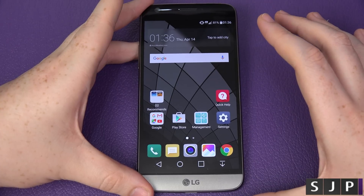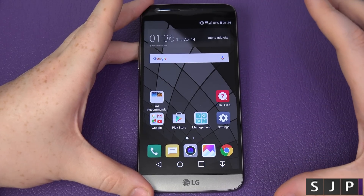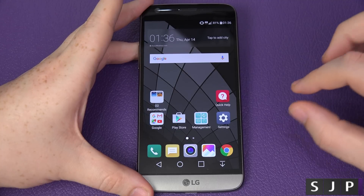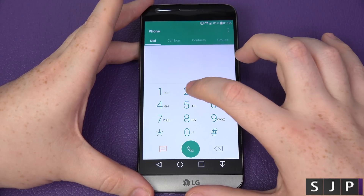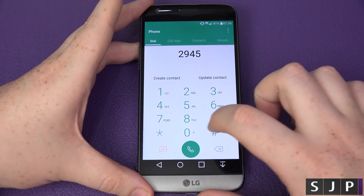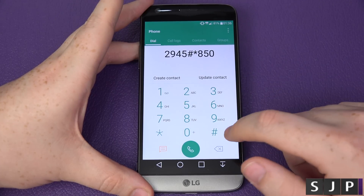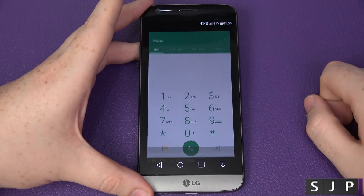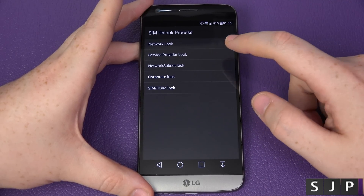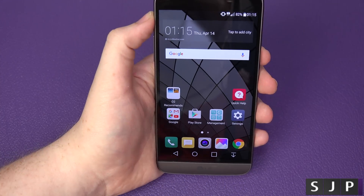Just before I finish — if you've put a different SIM card in and the carrier unlock option hasn't come up, there's a quick fix. Find the last three digits of your phone's model number — mine is 850. Go to the dialer and type 2945 hash star, then your model number, then hash. You'll be presented with a 'Network Lock' option — click it and it gives you the option to unlock your device.